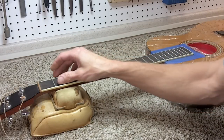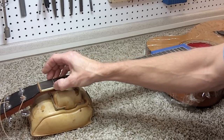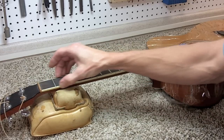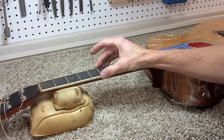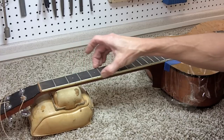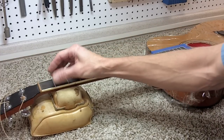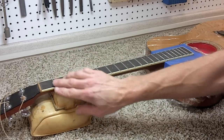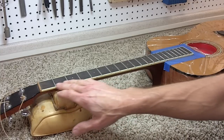Before we get into the actual sanding and polishing on these frets, there's one thing I've noticed that I want to address first. This guitar's neck wood has shrunk just enough to leave these fret ends a little sharp. It's pretty common — every guitar will eventually see this problem. You want to make sure and take care of any filing process on these frets before you start sanding and polishing. Otherwise, you leave a rough, filed, unpolished edge.